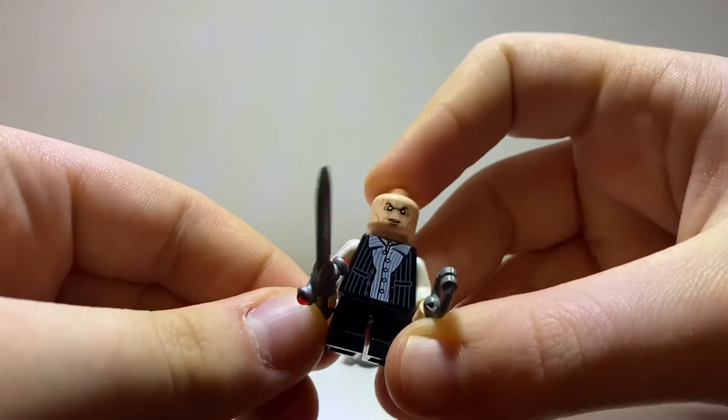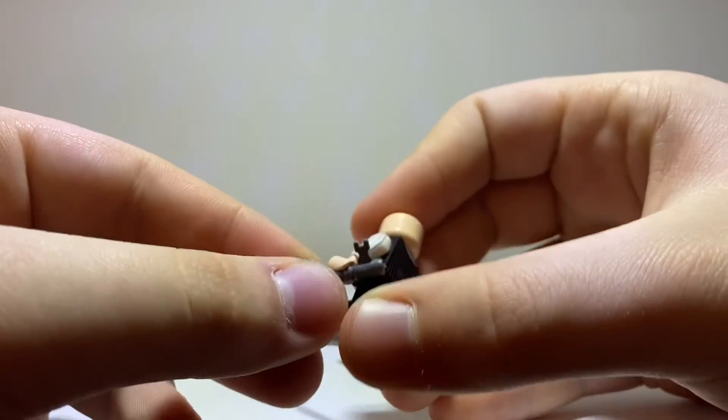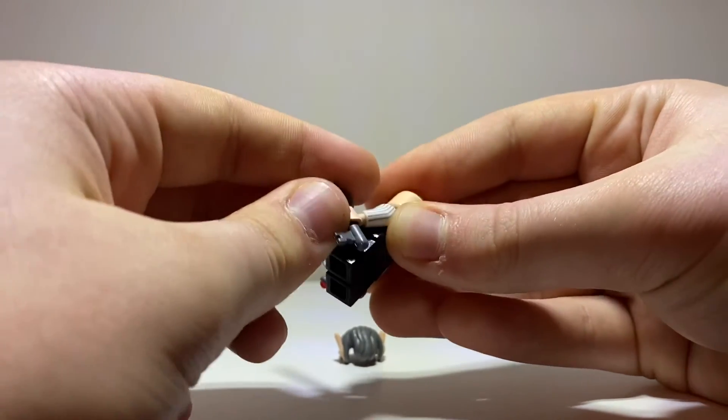The torso print looks really good — it's accurate. He also comes with a key, which I guess isn't anything special but it's still cool to get.